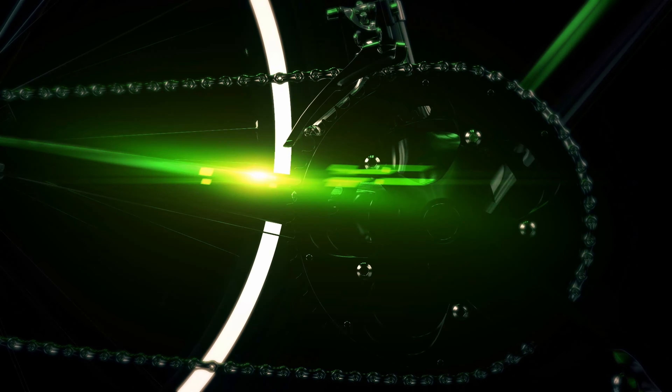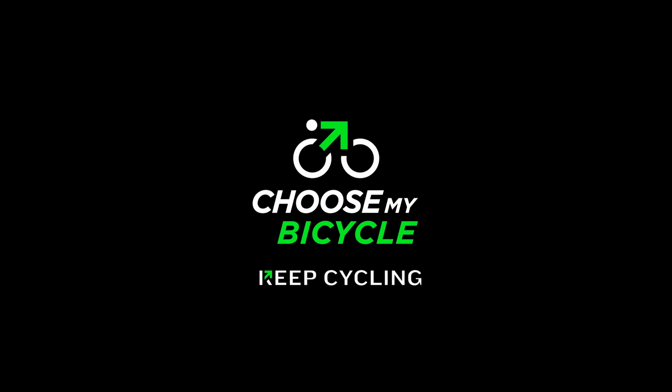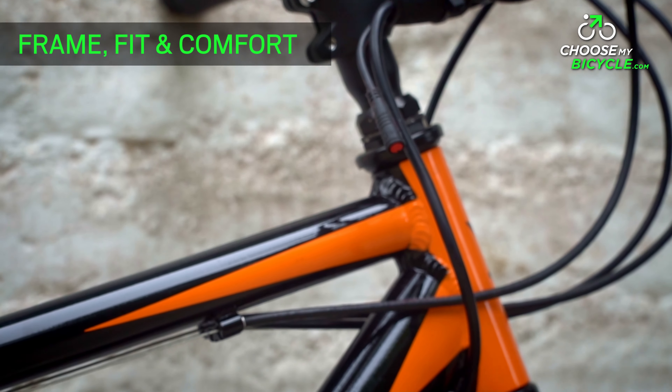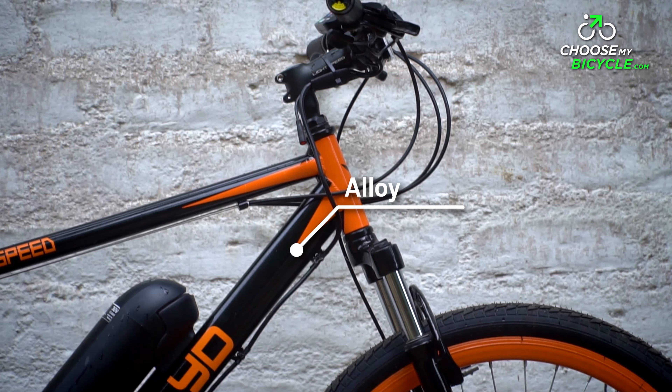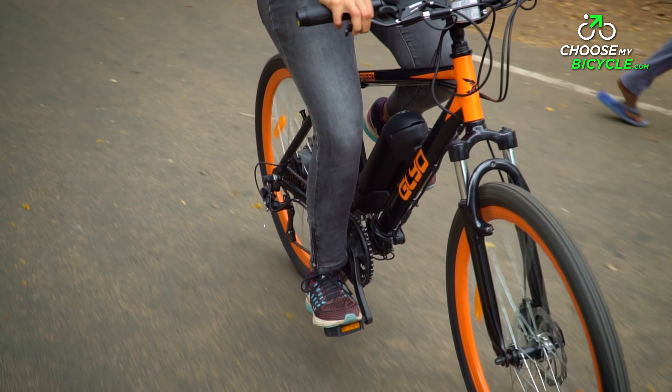Lightspeed is an electric mobility solutions company based in India that makes electric bicycles for a fun experience in urban environments. Their bicycles have been gaining interest since their launch in the second half of 2017. We got to review the Lightspeed Glide 21 Speed, and here is what sparked our interest.